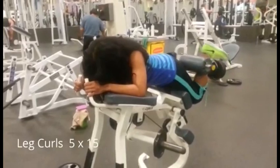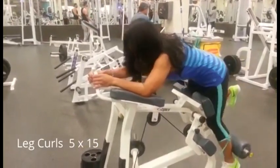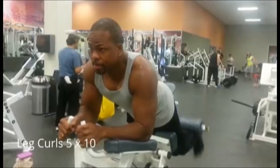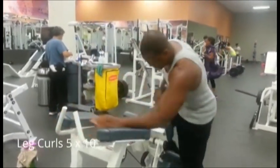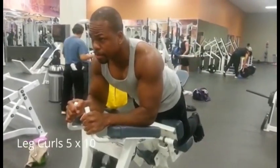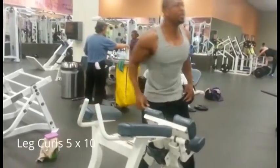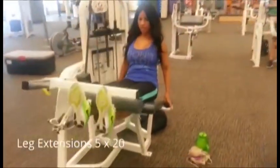I started out on the leg curl machine — the unilateral one, so you're going to isolate each leg. She doesn't want to get big or bulky, so I had her do five sets of 15 to 20; she chose 15. I did five sets of 10 with moderate weight. When you really start training with exercises that work each side of your body, you find out which side is stronger real fast. My left leg is stronger than my right in that movement, so I've decided to keep doing that to strengthen it up.